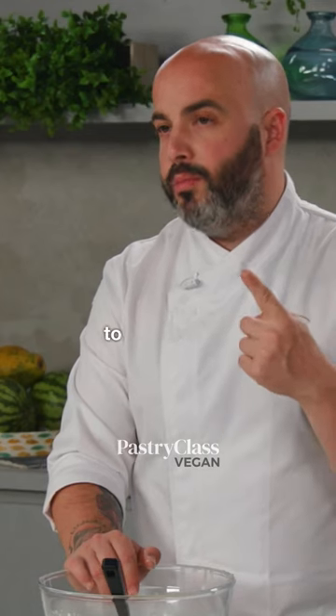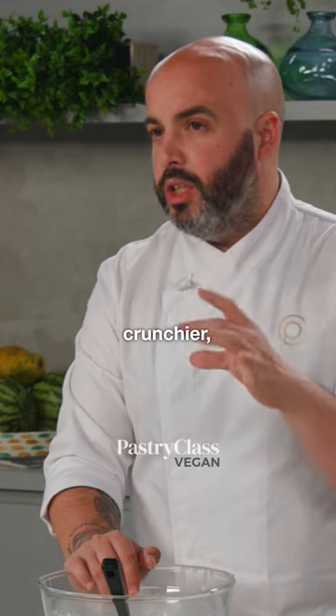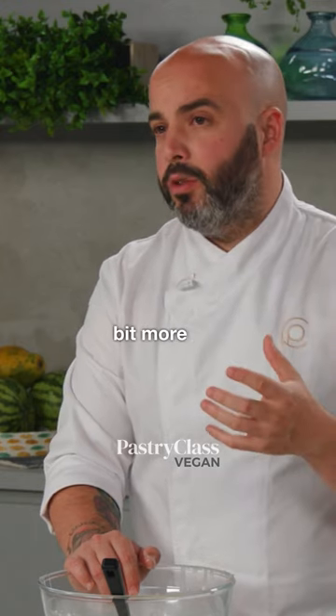Two things very important to do. One, to bake a little bit more — to overbake the croissant to be crunchier, to be a little bit more dry outside.